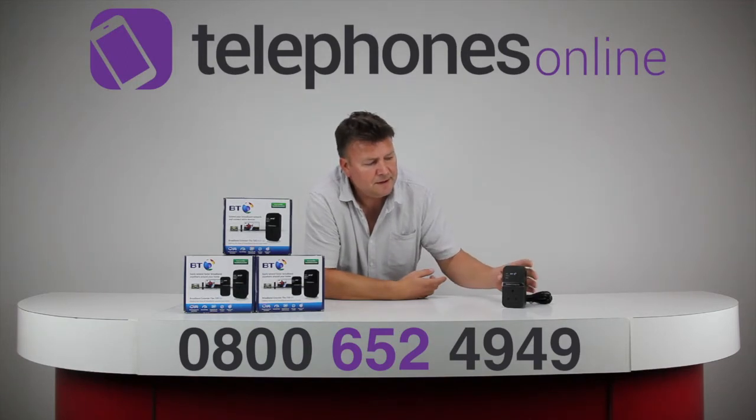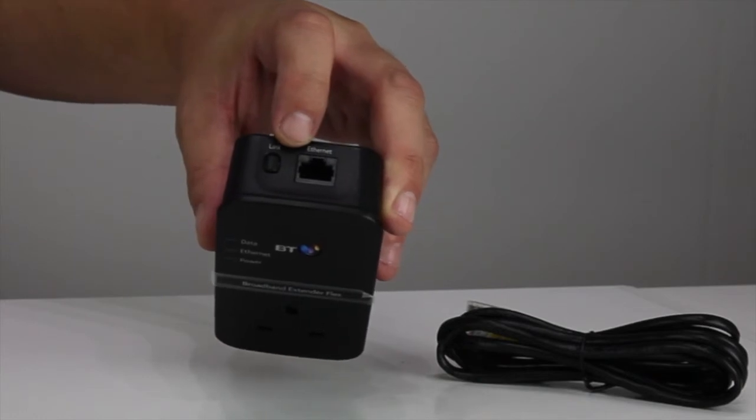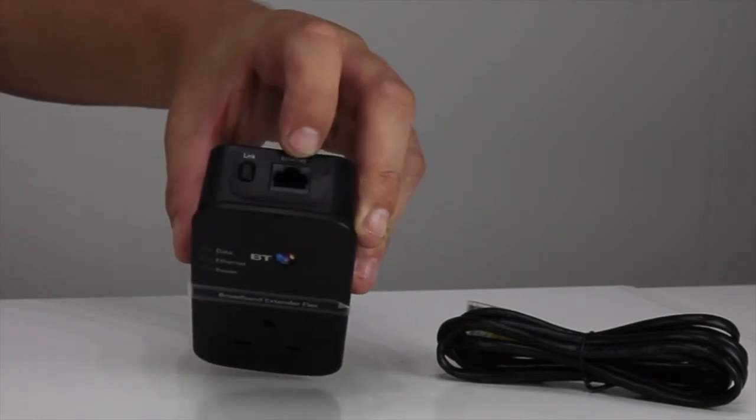Very easy to set up. It's got a link button on the top of it — you'll see here next to the ethernet port. It does come with an ethernet cable, and it's really easy to connect.